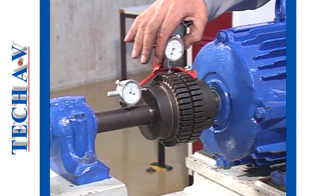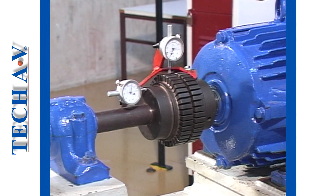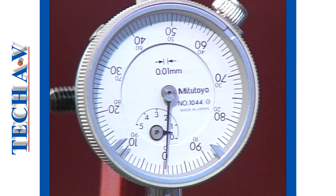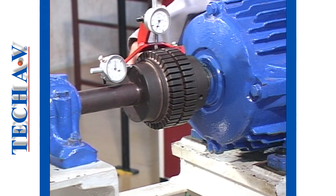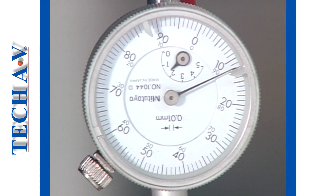Zero the gauge after ensuring that it is at the top of the coupling. We then rotate the coupling by 180 degrees, taking note of the direction and amount of needle movement.